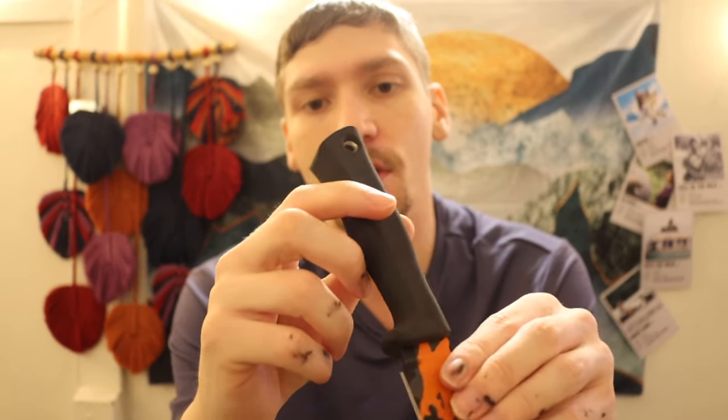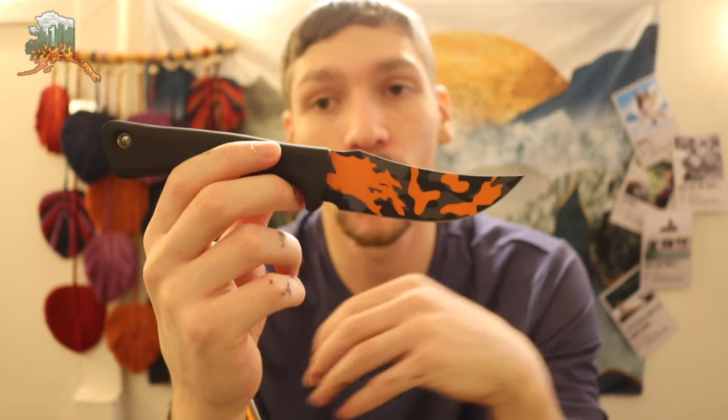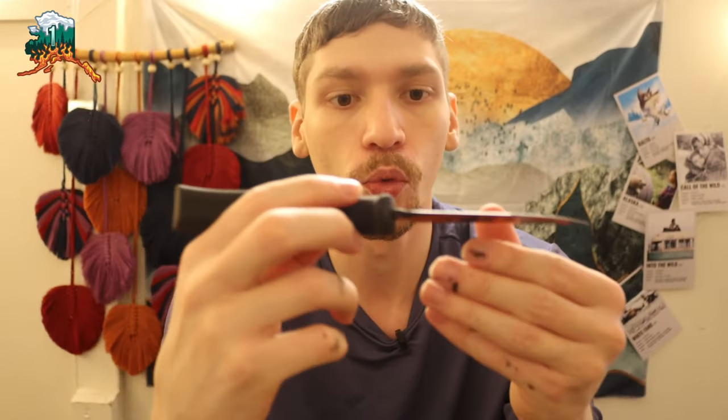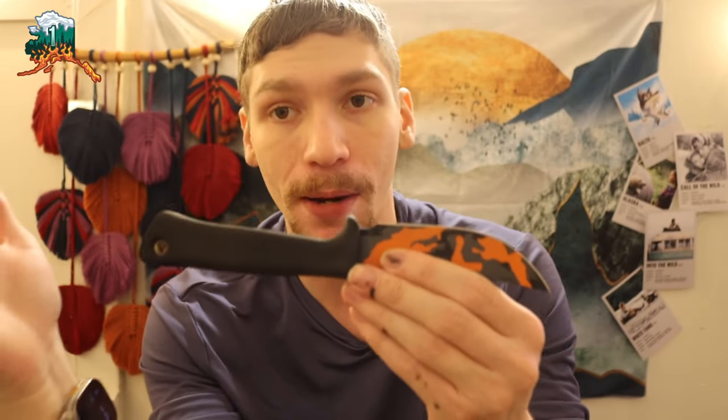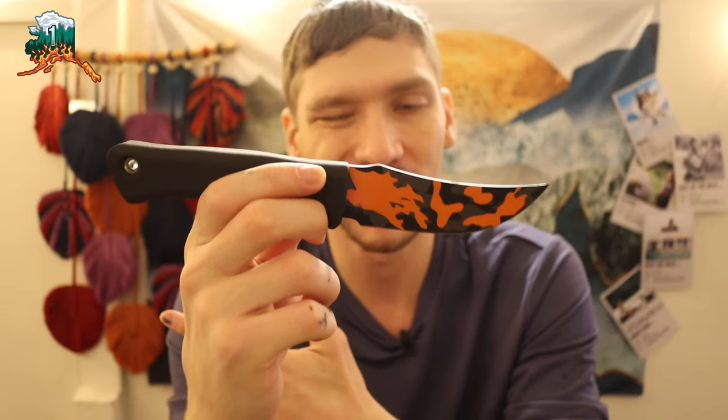I would definitely recommend going to Busey's website and checking these out — the 10 series is only available directly from their shop. If you're looking to get into Busey knives, I'd highly recommend checking out Scrapyard Knives. They offer really functional, well-made knives at more attainable prices. Anyway, that's my overview and look at a legendary knife for a legendary price.